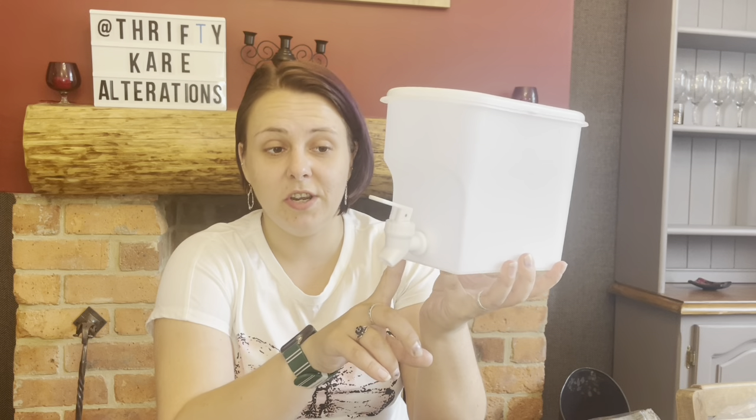This one is designed specifically for the fridge, that's why it's not as tall. You can get water cooler ones as well — I've seen them in summer sections of a lot of stores — but I like the fact that this one is slightly shorter so it sits on the shelf nicely and doesn't take up too much space.